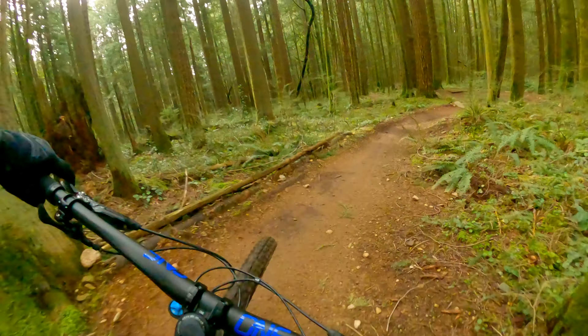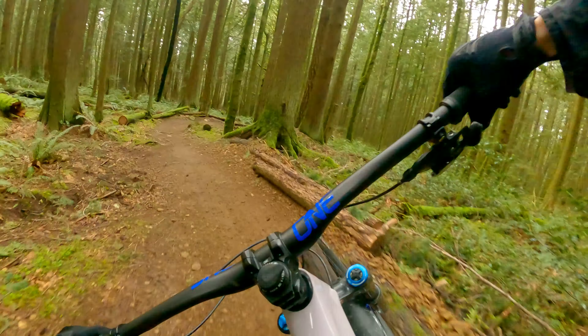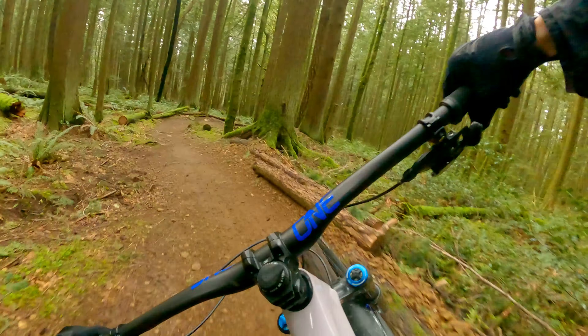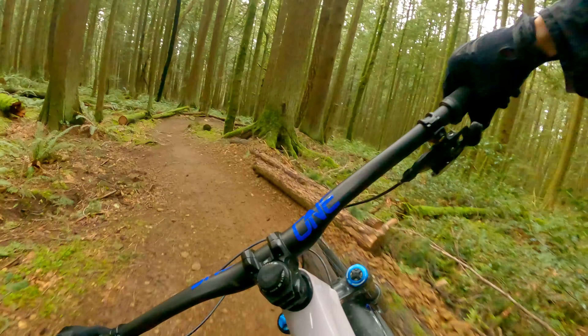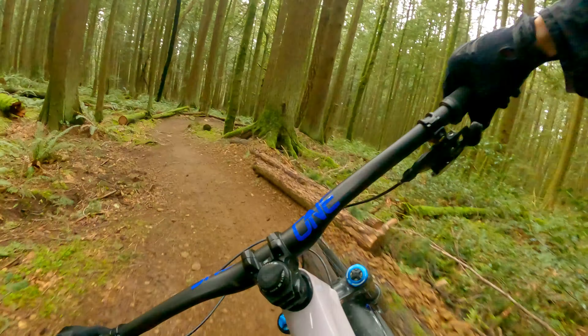This trail is so fun! It's not hard, at least for me, and none of it is big consequence, but it just provides so much fun. It's a great place to practice.